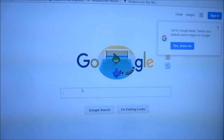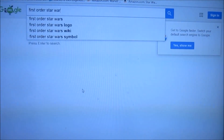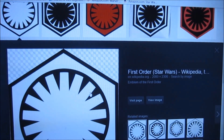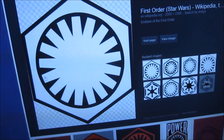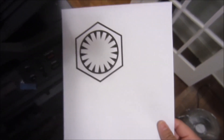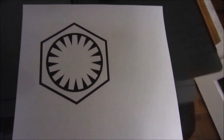So the first thing I'm going to do is look up the First Order Star Wars symbol. If you just Google search it, it will come up with a lot of images. I believe this is the image that looks like the banner. What I'm going to do is save this image and then print it out on a piece of paper. I just printed the logo and I chose the size as about a quarter of the page, which I think should be enough.